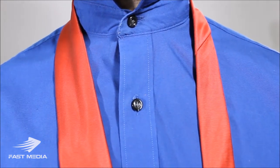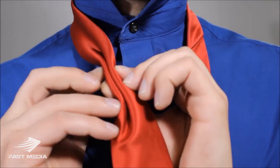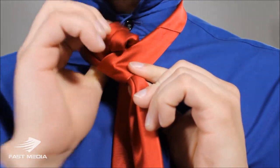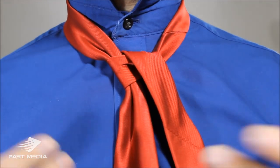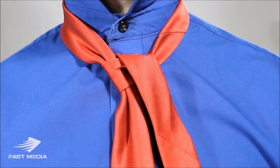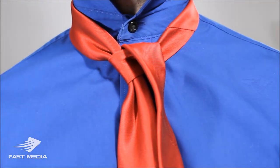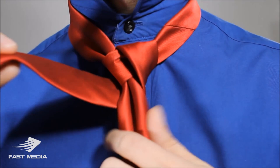Starting off, we're going to dimple the big end, bring it to the middle, take the little end, cross over, take the little end, feed it up through the back of the necktie and across. We're going to be tying this knot quite loose — not so loose it starts falling, but keeping it loose so it stays open and flowery.